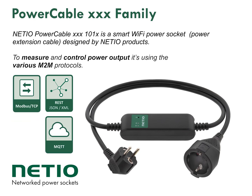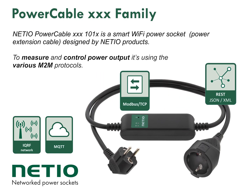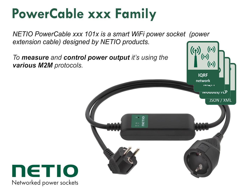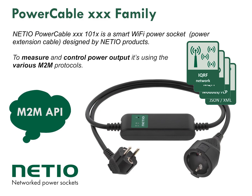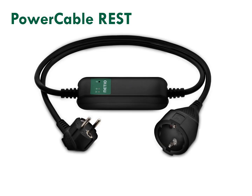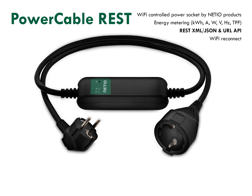Due to open M2M protocols you can simply connect this power socket to your own application, software, machine or cloud. These different protocols we call M2M API. Having so many different protocols and application segments is a unique feature of the Power Cable products. Power Cable REST is the most popular one because you can simply control it from your web browser.